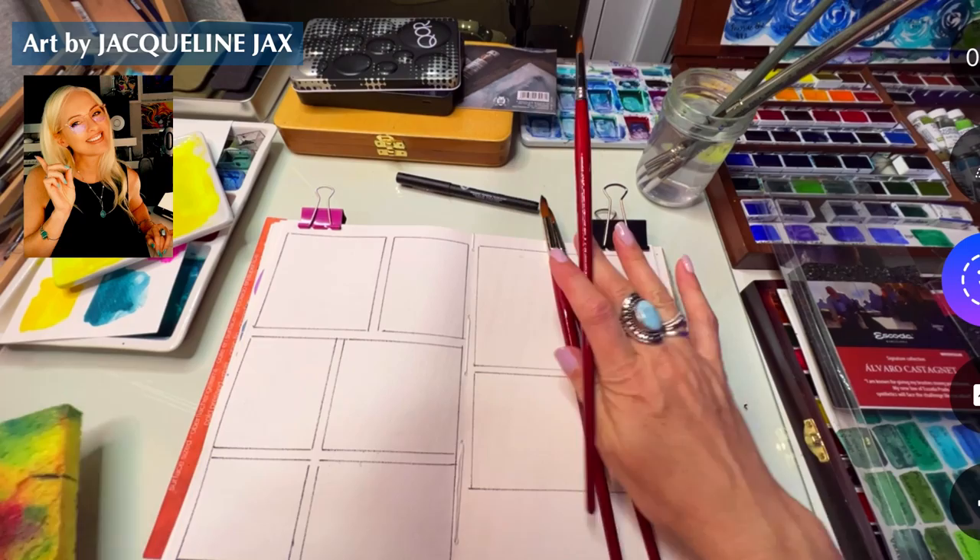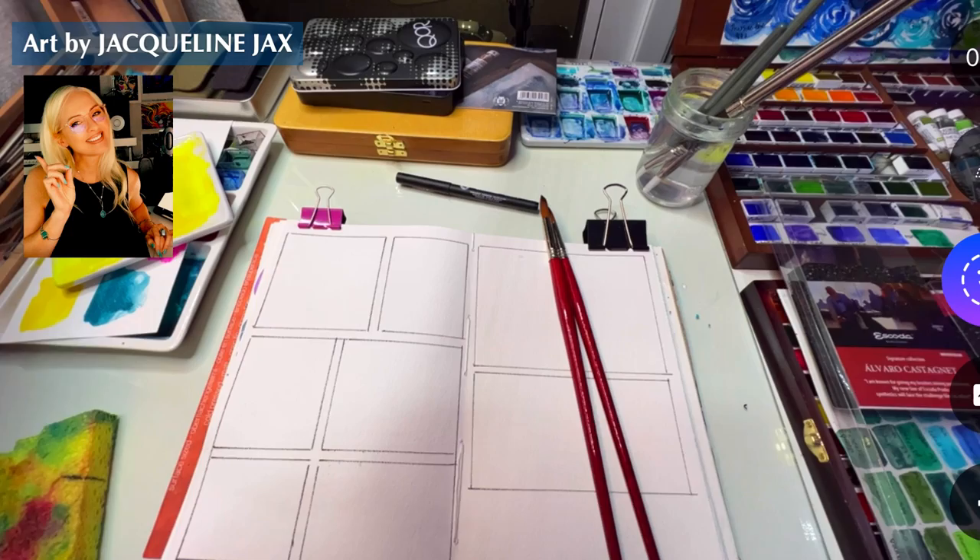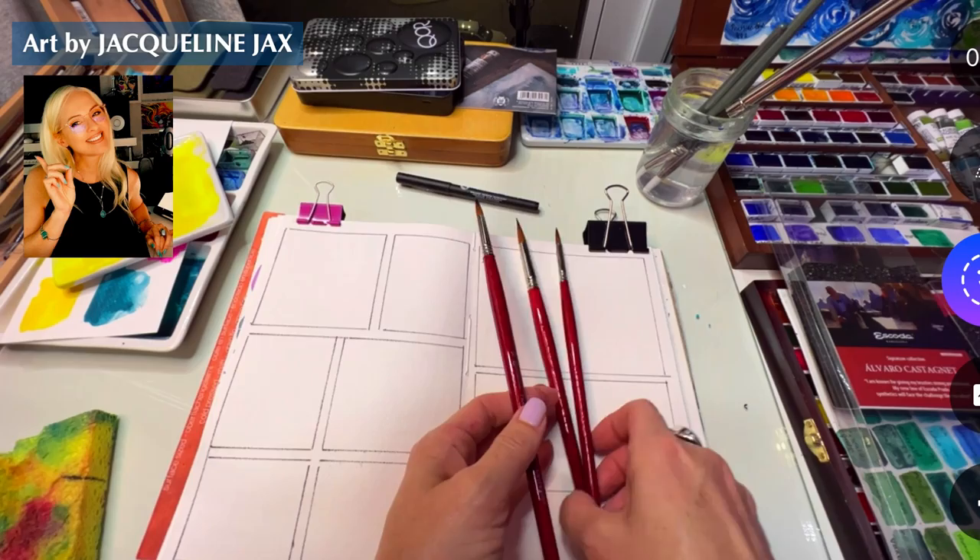Look at the size and length of these brushes! Look at the length compared to a normal brush - these are enormous. I actually don't have one this long, and that's exactly what this box is for - it holds these very very long brushes.